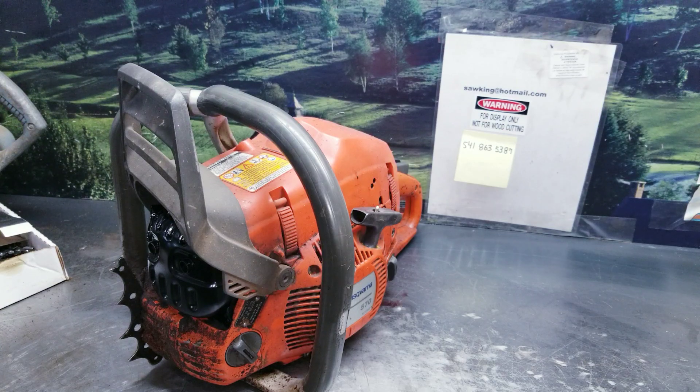Hey everyone, welcome to West Coast Muscle Saws. We're looking at a Husqvarna 570 sporting that buckshot exhaust, not to be used for any type of wood cutting. These fit on the 570, 575, and 576 chainsaws.